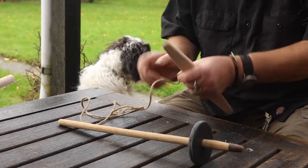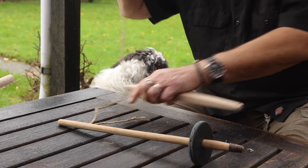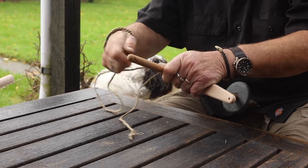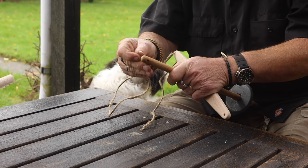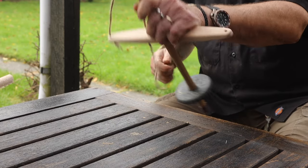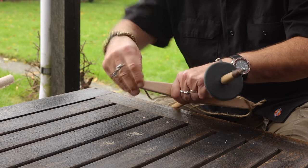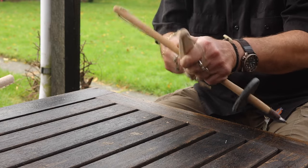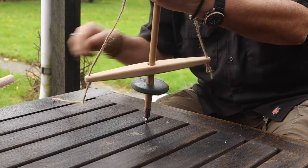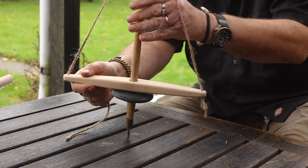Then I assembled it for the first time, and adjusted it so it will be in the right place — a little bit over the flywheel.